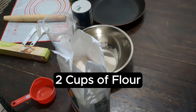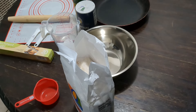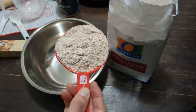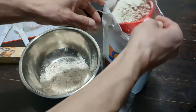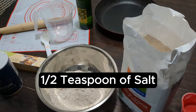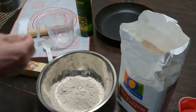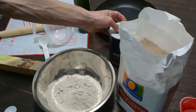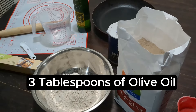So now let's put two cups of flour into the bowl. That's the first cup, and the second cup. Now we're going to put one half teaspoon of salt into the bowl. Now let's put three tablespoons of olive oil into the bowl.